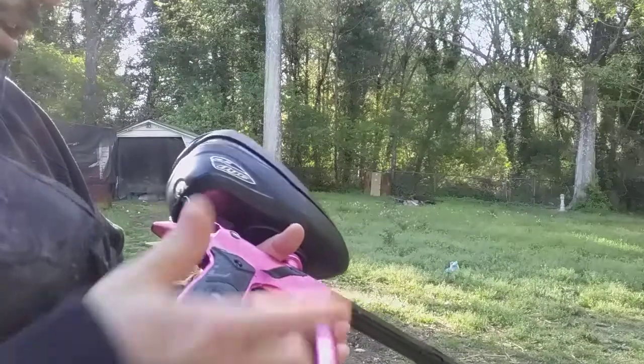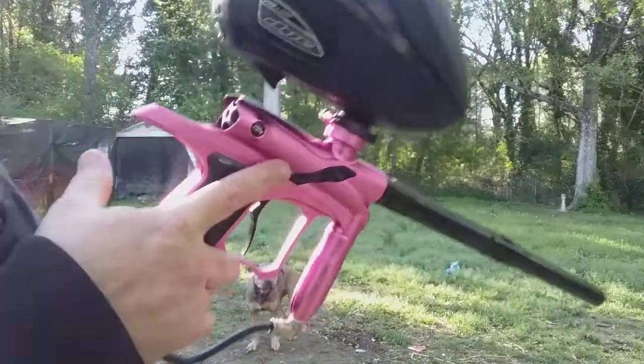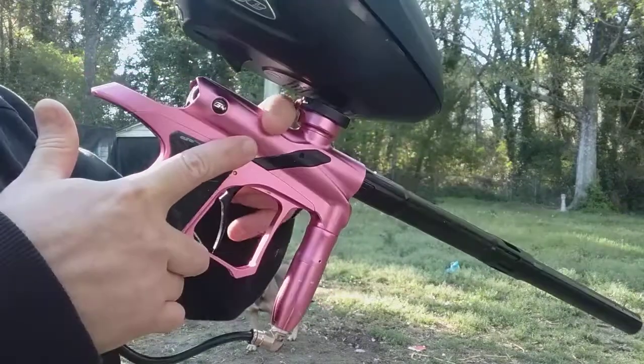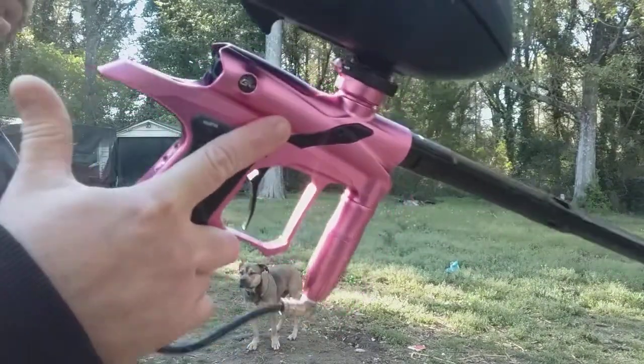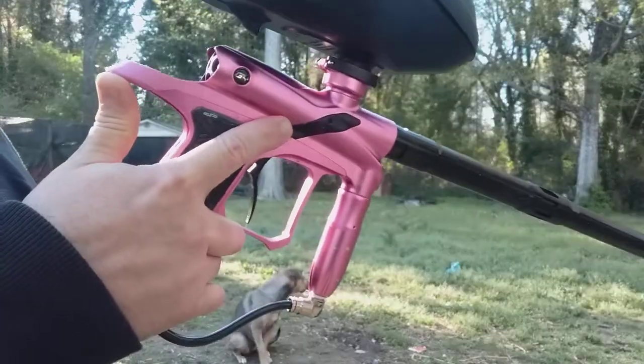So I did maintenance on the regulator and the bolt inside. It's really nothing to it inside — like one O-ring. I just cleaned it up and I got this set on PSP three-shot, 15 a second.